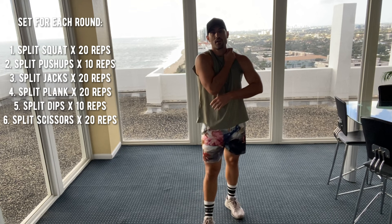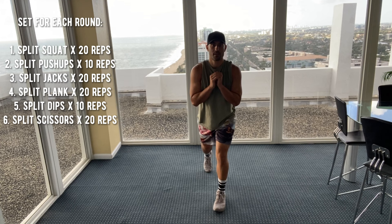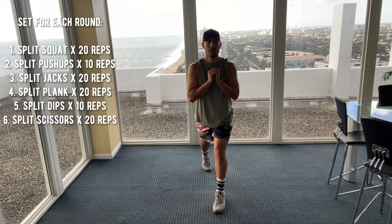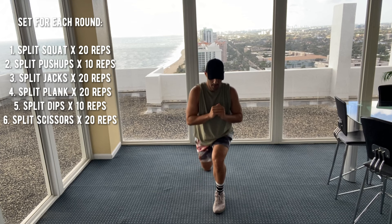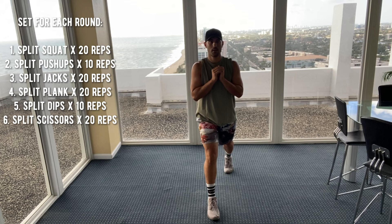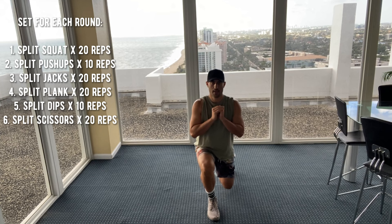Starting with the split squat. Remember, three rounds, 100 reps each. Left foot in front of your right, 10 split squats. One, two, three, four, five, six, seven, eight, nine, ten. Nice. Switch it up. One, two, three, four, five, six, seven, eight, nine, ten. Good job. That's 20 reps.